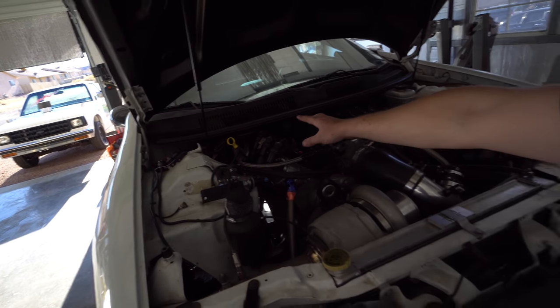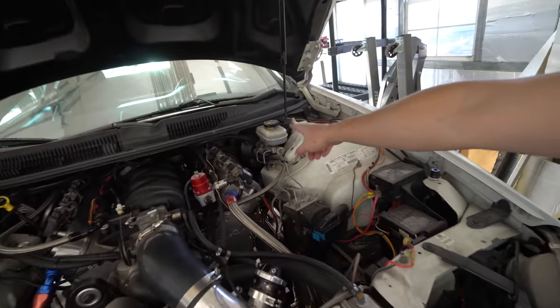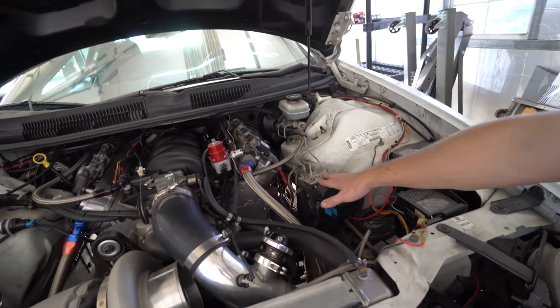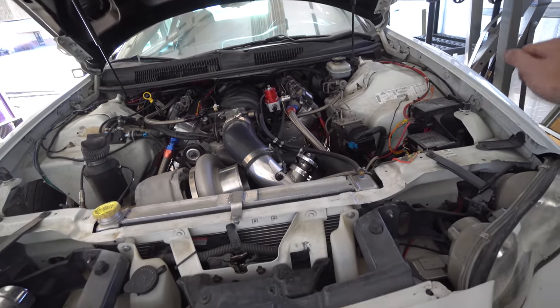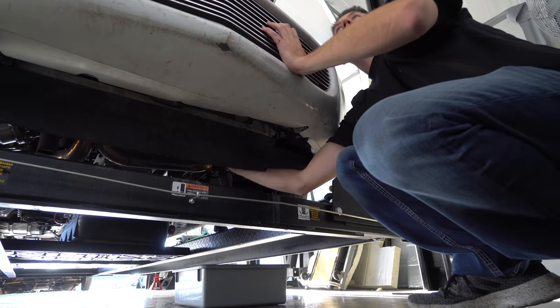Once the engine is out it'll be a lot easier to pull the heater core and all that. It still has power brakes — I'll pull all that out, get rid of the ABS module. There are a lot of little things I can do to also help with the weight issue.